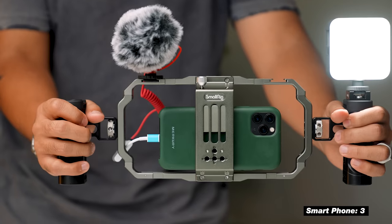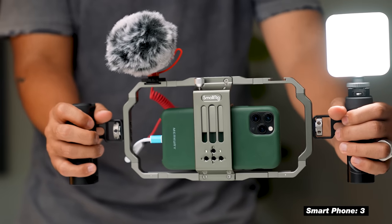And that's why in this video, I'll be breaking down this SmallRig universal video rig for your smartphone. It's just a one-time purchase that'll give you lighting, audio, and stability upgrades all using your smartphone. So let's get into it.